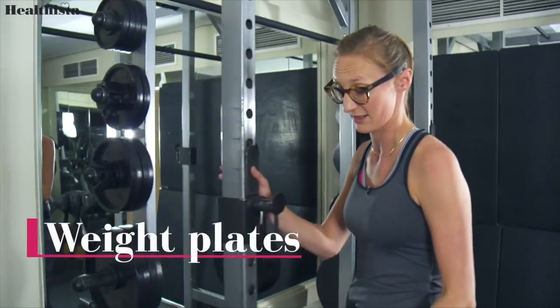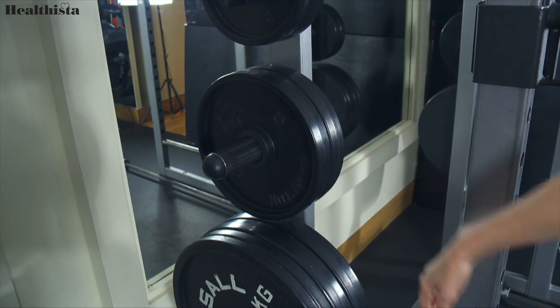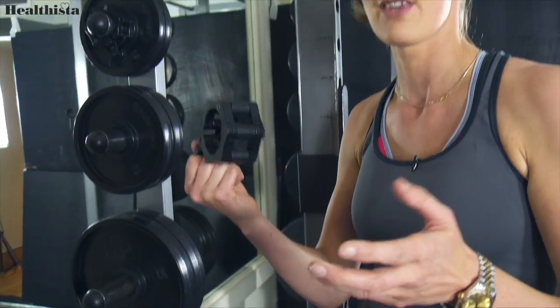Over here are our weight plates. Some of them will be in kilograms, some of them will be in pounds, wherever you work out. Here are our grips — that's what attaches the weight onto the bar. There you go, that's your lingo sorted. Now get a bar and start lifting.